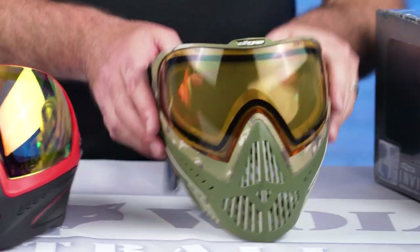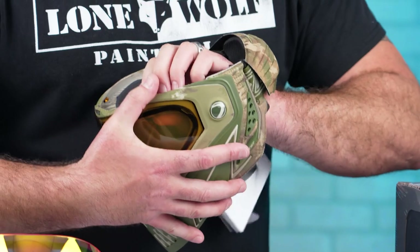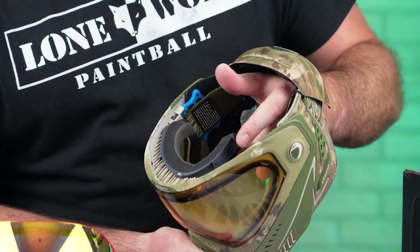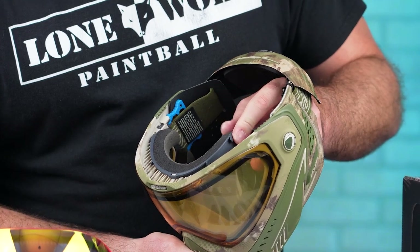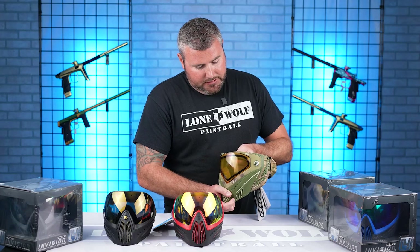But luckily for the i5, this does have the snap-in foam. You can literally take the entire foam out with a real quick change and buy a new kit if you needed to, and slap it right back in. So obviously we're talking $160 to $180 to $200 — there's a $20 difference up and up the line.